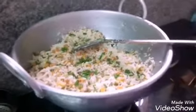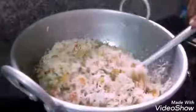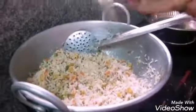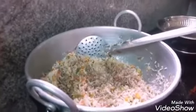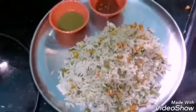Now we shall put a nice color to the fried rice. Add pepper and a little color to the pepper. Let's eat the fried rice.